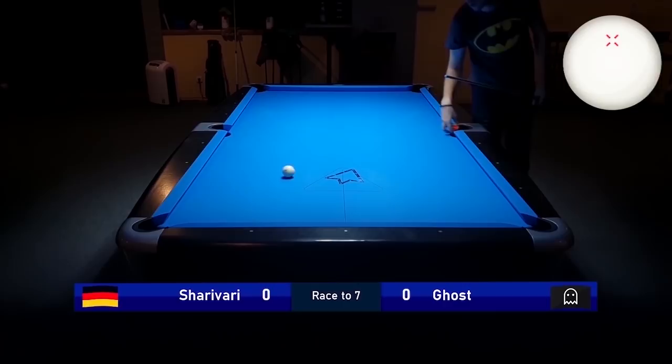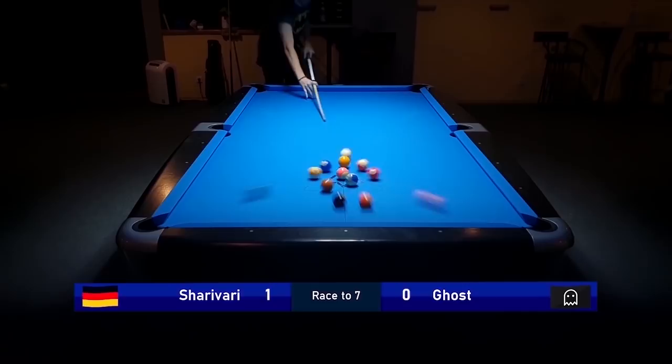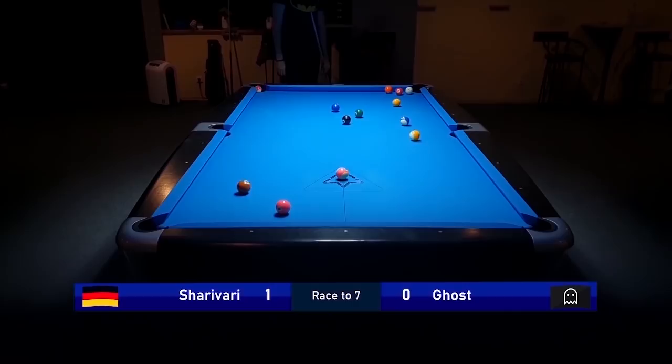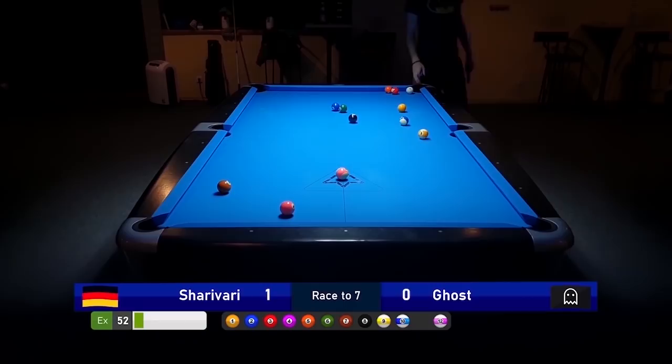The average shot time was 4.7 seconds — that's really, really fast and I wouldn't recommend playing that fast, and that's also not my rhythm. I'm just playing that fast in this video because I don't want this video to go on forever. Play your own rhythm — take your time if you're a slow player, play fast if you're a fast player, just stay to your rhythm.